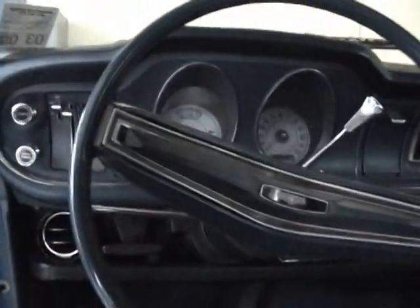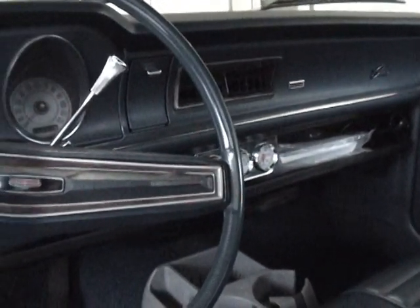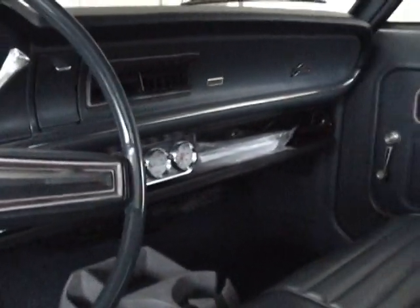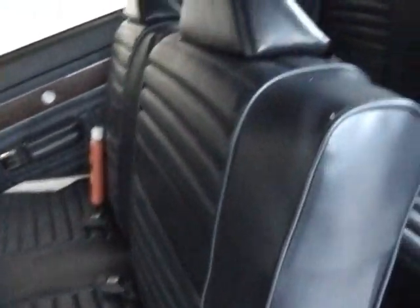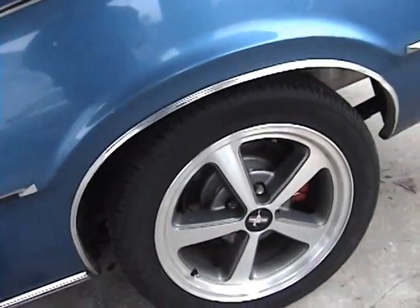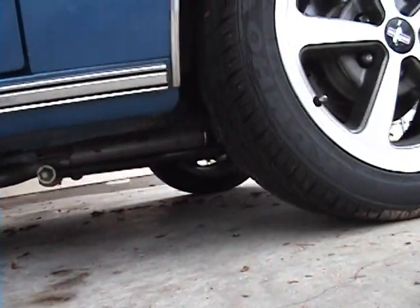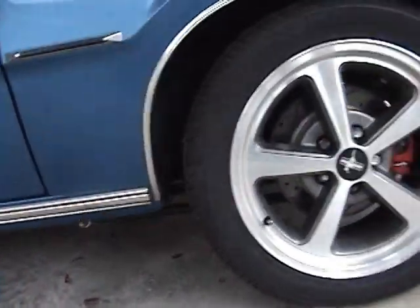Little aftermarket gauges — nothing real expensive. The seats are completely reupholstered; the front one was redone and the rear one is still excellent. New carpets up front, and there are little Shelby-style traction devices.